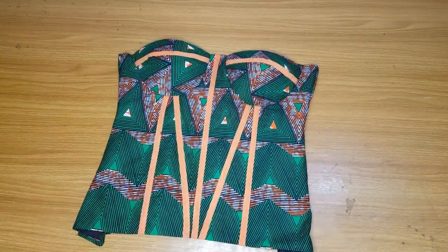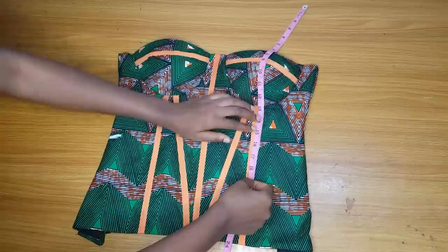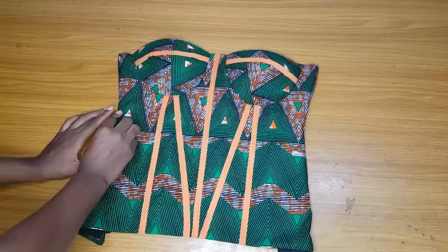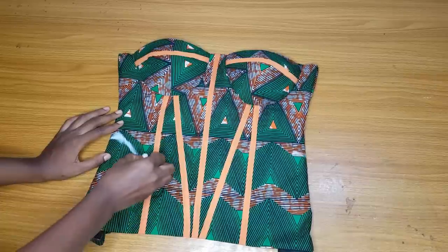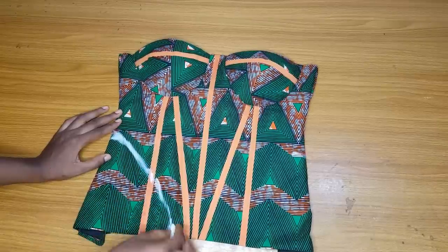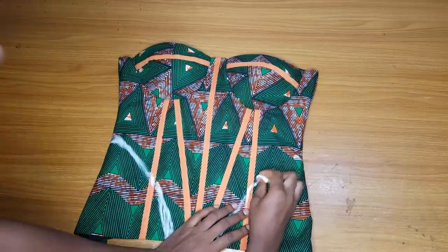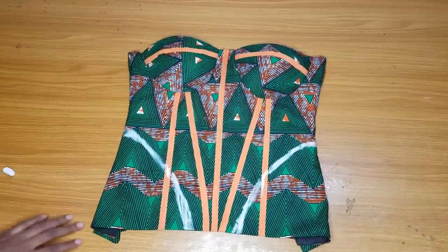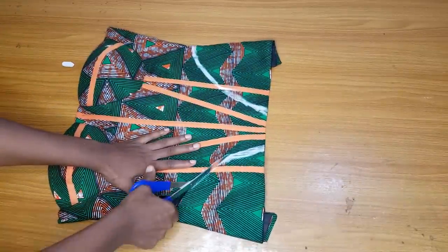Now I mark the curve where the peplum will be fixed. I place my underbust measurement at the underbust and determine my half length — my half length is 17. This curve will start at the half length. I mark the curve for the right side, then mark for the left side as well, making sure they are equal in measurement. Then I cut out.